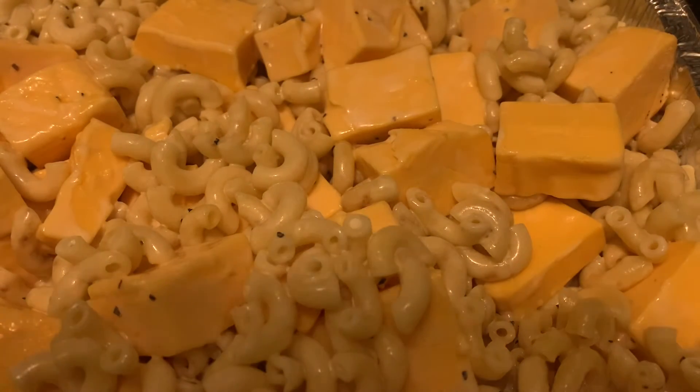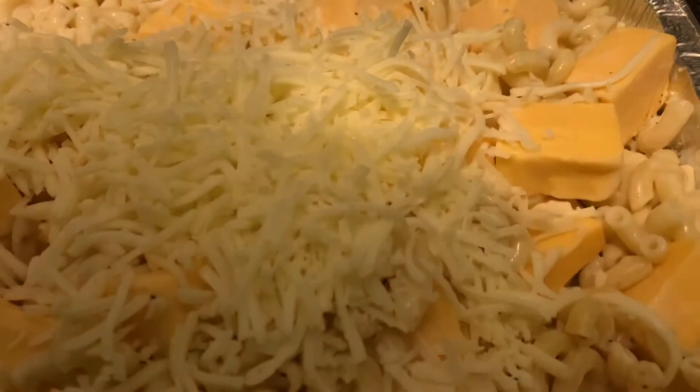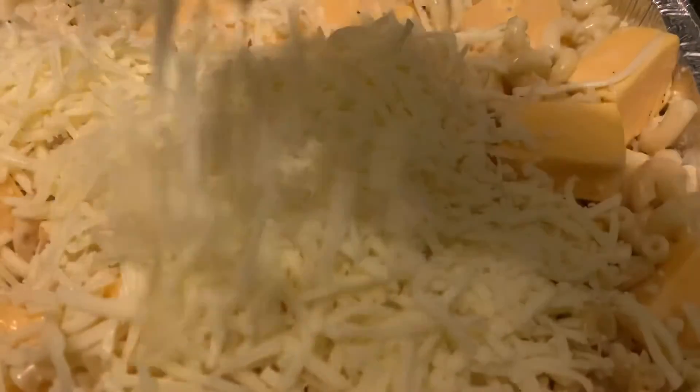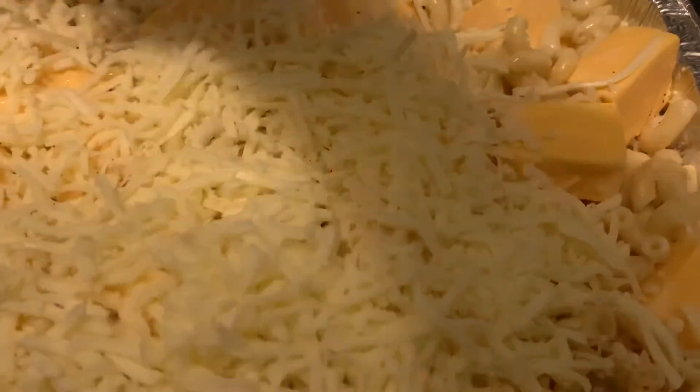I'm not gonna lie — I made this way too cheesy. I had some this morning and I was like, 'No, this is not what I wanted.' I used too much cheese, and that's fine — but if you're watching this, don't use as much cheese as I did.